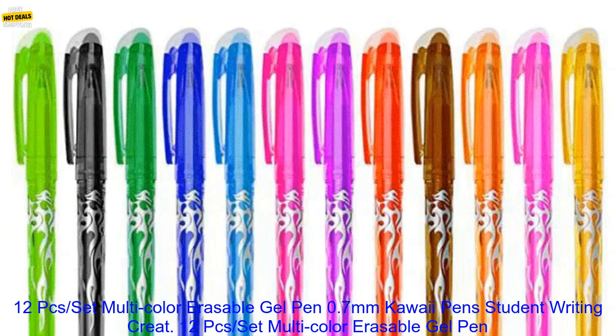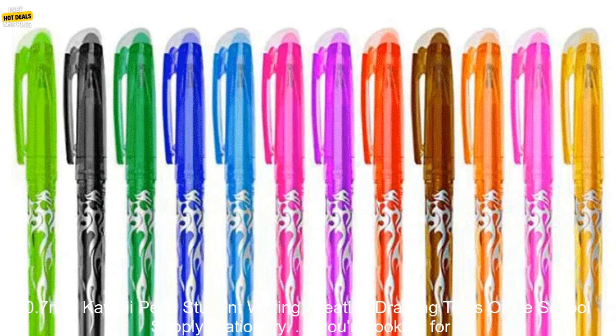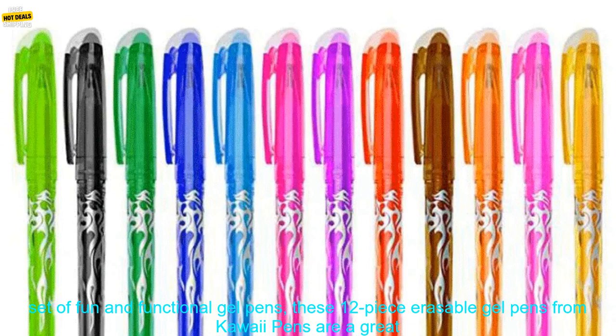12-piece set multicolor erasable gel pen, 0.7mm Kawaii Pen, student writing creative drawing tools, office and school supply stationery. If you're looking for a set of fun and functional gel pens, these 12-piece erasable gel pens from Kawaii Pens are a great option.